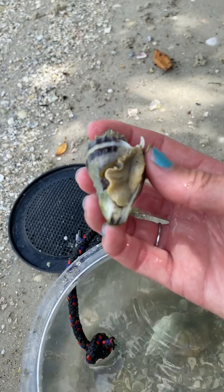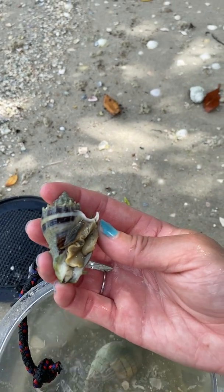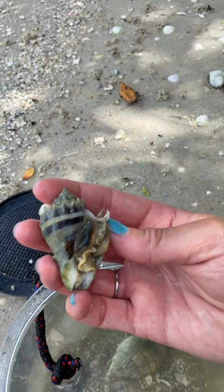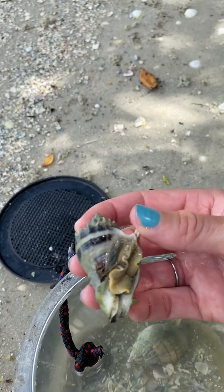There's a big muscular foot that's being pulled into the shell. He's pulling in pretty slowly, which is surprising. And there is his operculum right there — the operculum is attached to the foot.